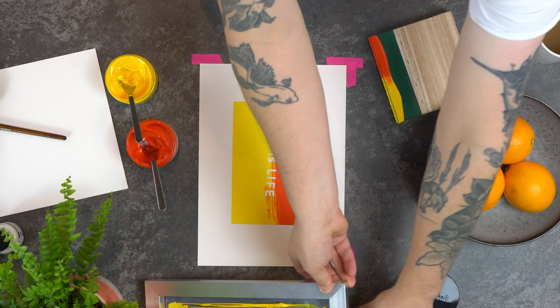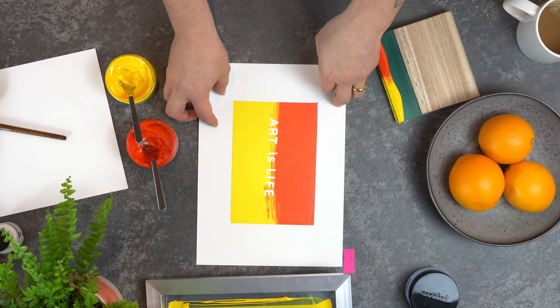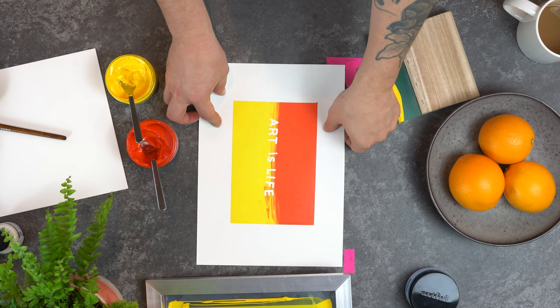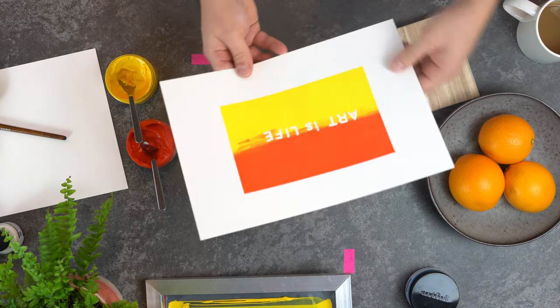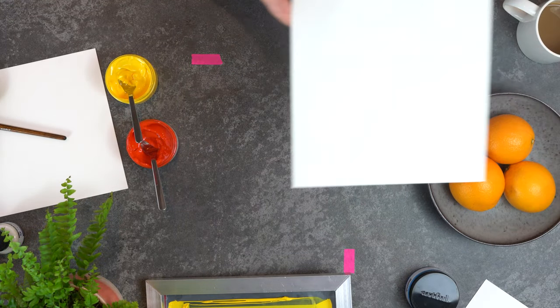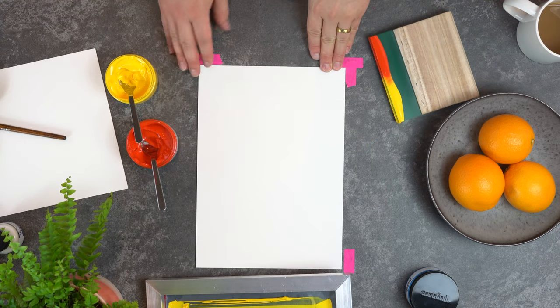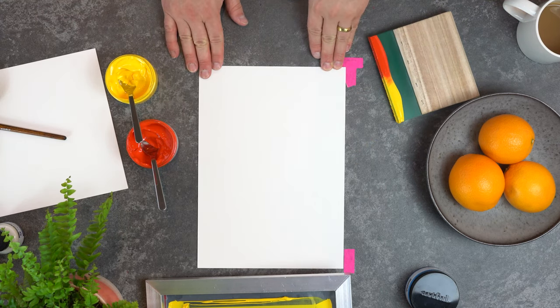And there's your first version of the print finished. If you work quickly because the screen's flooded you can make several versions of the same print — it's important you work quickly though otherwise your paint could dry into your screen. Flood your screen after each print so you're ready for the next one, but whilst you're flooding it remember to rest your screen up away from the tabletop or the paper.